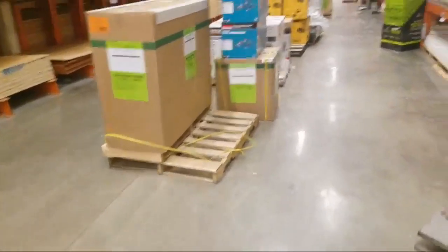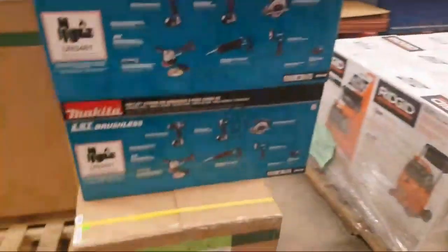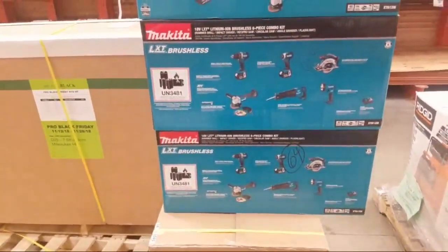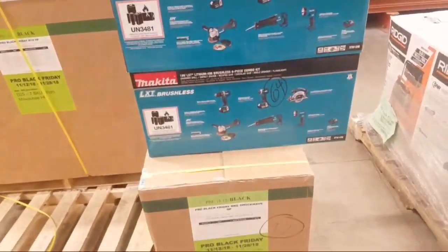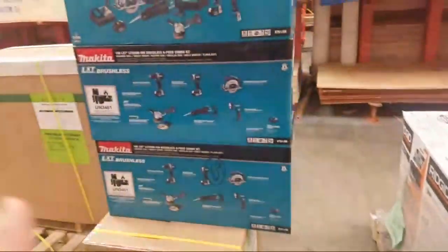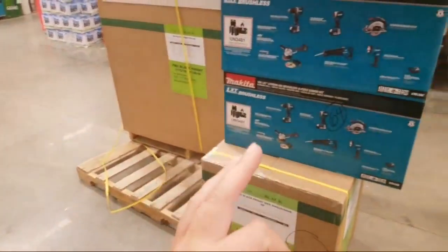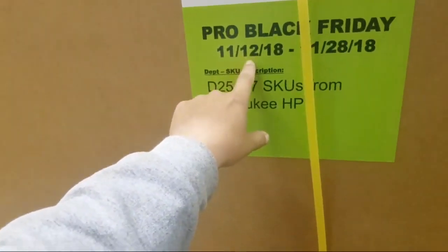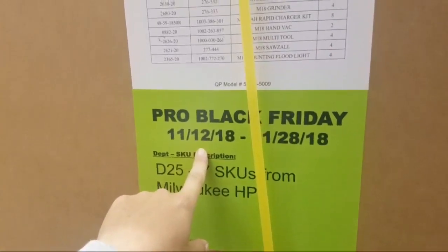Wait guys — we found something down here. Oh my God. What is this? Oh my God — look at this. Now this is an exclusive, guys. Everybody calm down. I can't believe it — I was about to leave. Oh, and there's something in here. Holy crap. This is a Black Friday deal. I've got to get here on the 12th. We just found something that's going to blow your freaking mind — right inside this box.